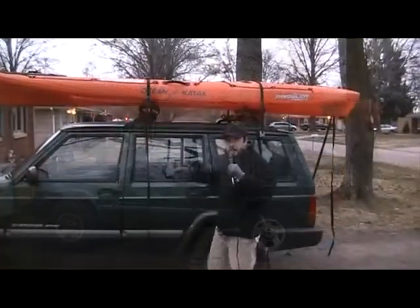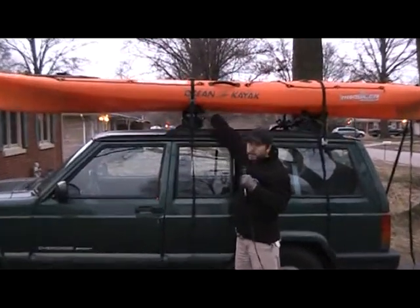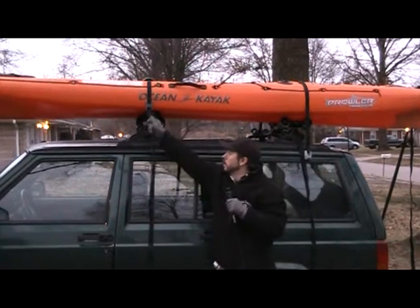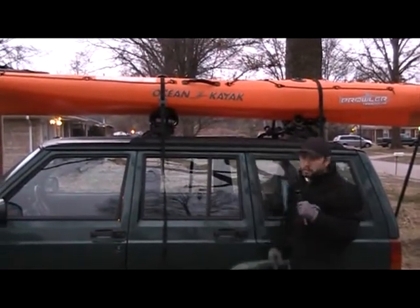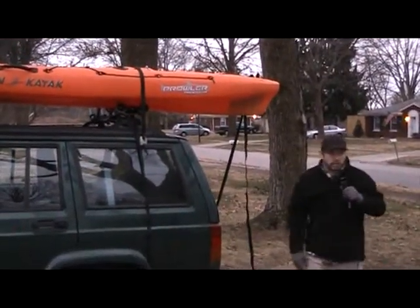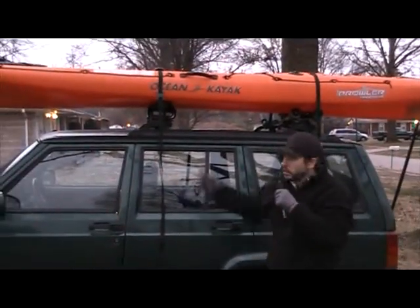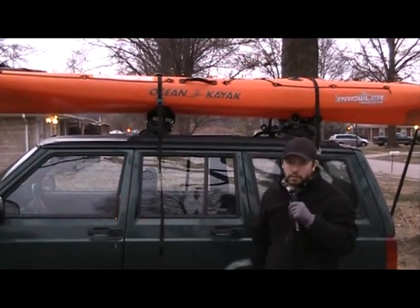Now that we've got the boat up on the car, don't forget to strap it down. Both the Mako Aero Saddles and the Holy Rollers come with tie-downs with rubber plastic so they don't mess up your boat. Make sure you strap your boat down, and make sure you strap down the stern to the rear of the car so that it doesn't propel forward like a rocket in the event of an accident. Don't forget to strap down the bow of your boat as well.